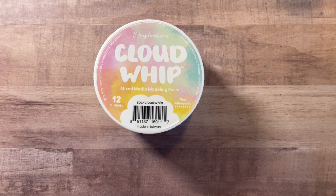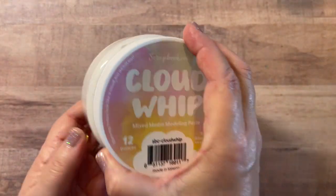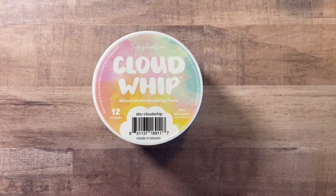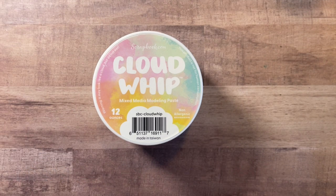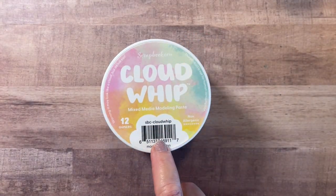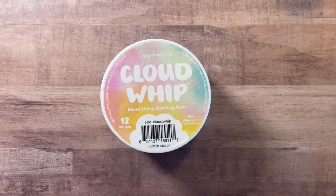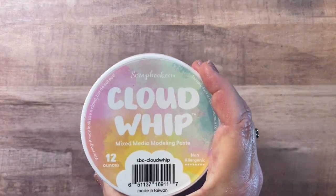I have a few modeling pastes — primarily the distress line, and I think maybe one from Dina — but most of them are distress. I wanted to try this and you get a lot in here. The whole trick with modeling paste is often being careful that it doesn't dry out before you use it all. So I'm going to cover this with cling wrap after I open it to seal it really well, because it doesn't rehydrate easily and you don't want to waste it. Modeling paste can be a little bit tricky, but I was anxious to give it a go. Stay tuned for a demo and review of that.